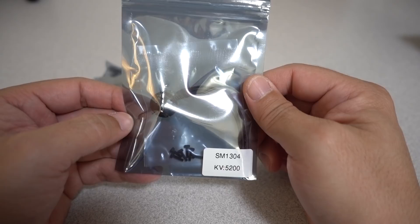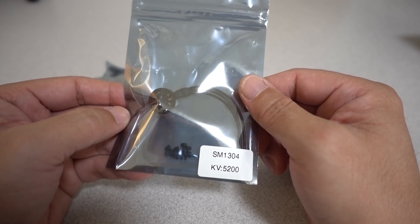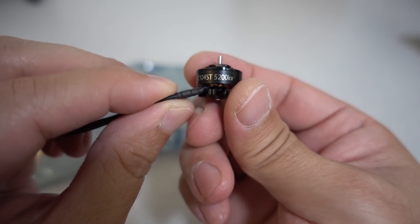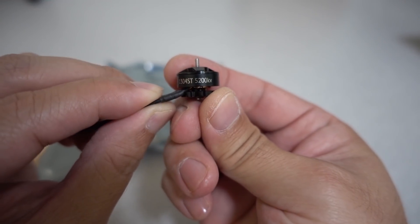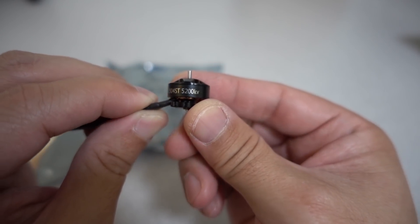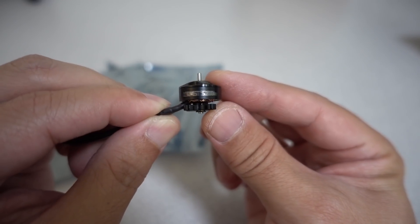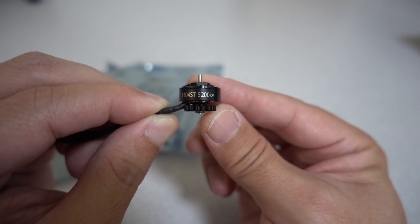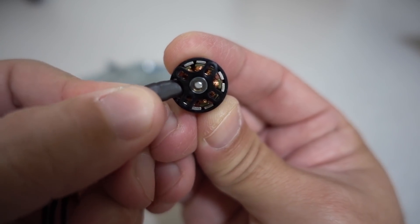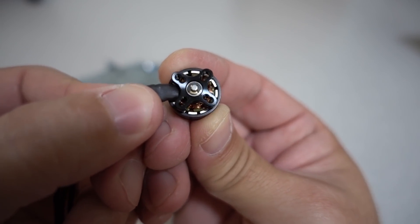I got some new motors in from Spintech Motors. This is the new 1304, and this one here is the 5200 KV. This motor comes in three different KVs: 5200, 6500, and 8600. Check the link in the description for the website. The 5200 is for 4S, the 6500 is for 3S, and the 8600 is for 2S. This motor is manufactured by T-Motor, so it's going to be pretty high quality.